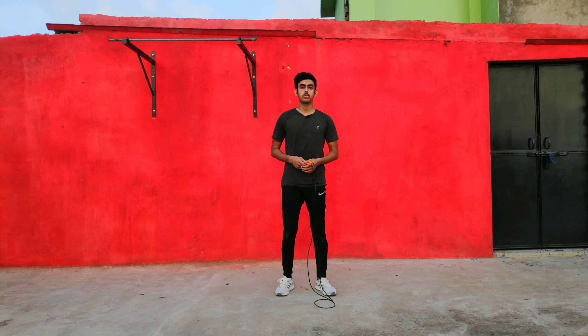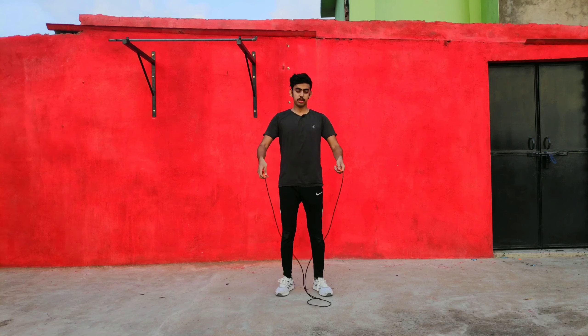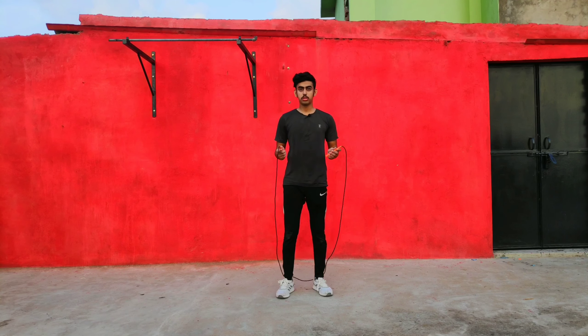So guys, for high knee skipping rope you need to do a simple skipping rope at minimum 50 times first. If you can do a simple skipping rope at minimum 50 times, then you can do a high knee skipping rope.